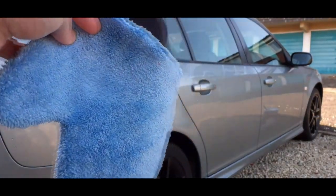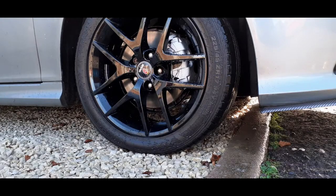Right, no point just looking at it — let's see how well it cleans. To keep this video short and sweet, I've already cleaned the inner barrels and the calipers using a general wash and wax shampoo and the wheel woolly. All that's left to do now is the inner spokes and the wheel face, which I'll use the mitt for.